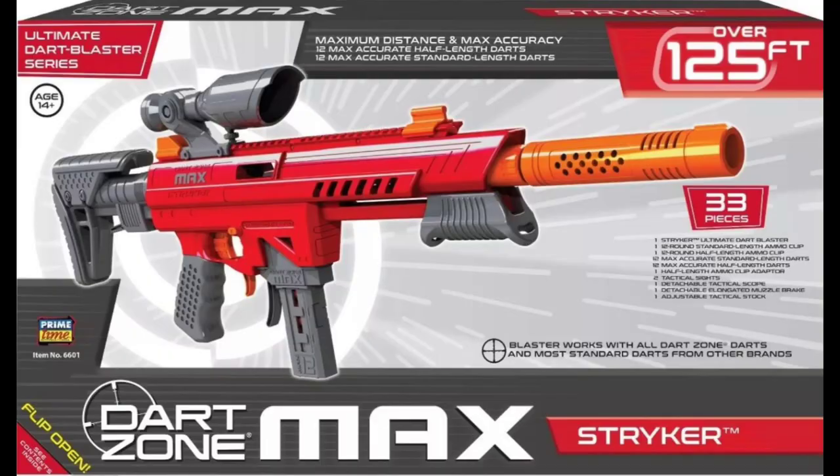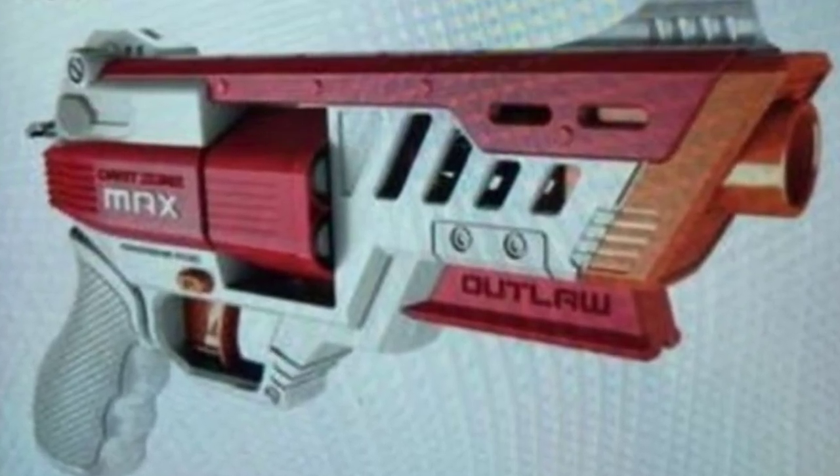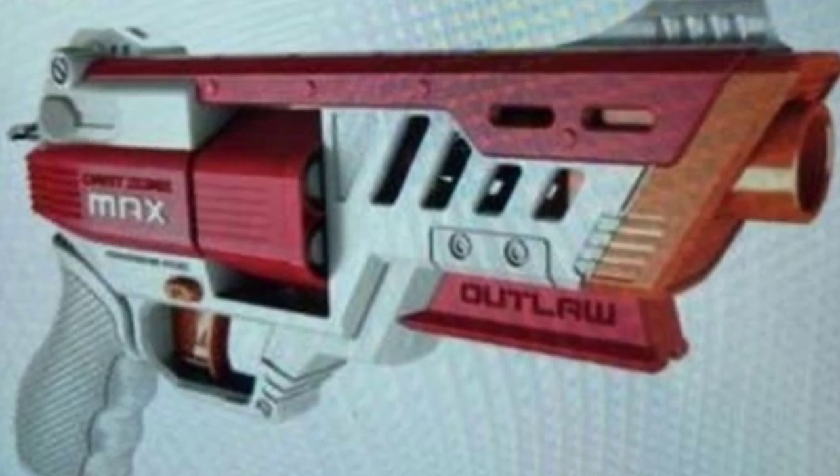Pretty much all the MAX blasters besides the STRIKER have come with eye protection. And I really do like the deco — I'm glad they're sticking with the red for the MAX series. We're seeing more white than usual, but overall it looks really great, in my opinion.